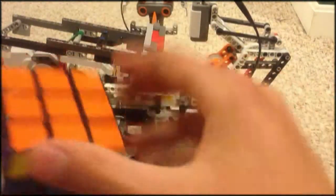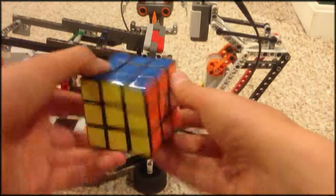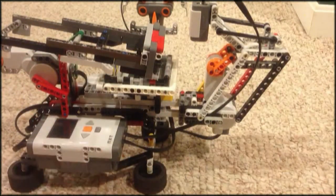Oh, it was just a couple moves off. There you go — I just twisted it a couple times, so it solved it most of the way. I'm not going to take the credit for that. It works pretty decent, but you can only do it so perfectly.